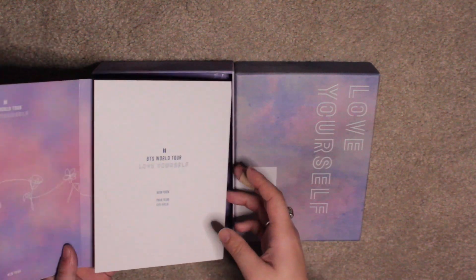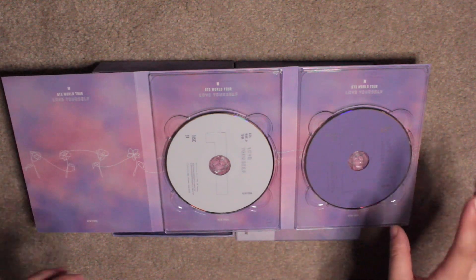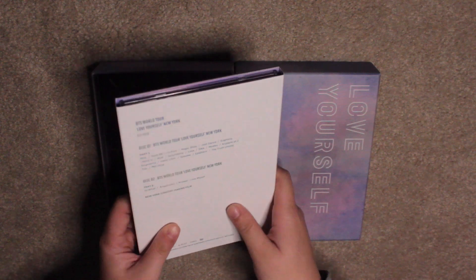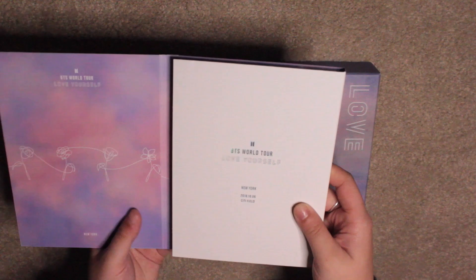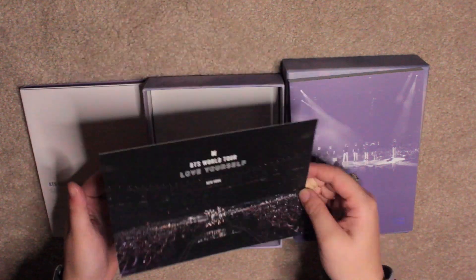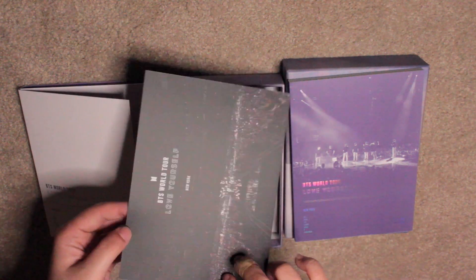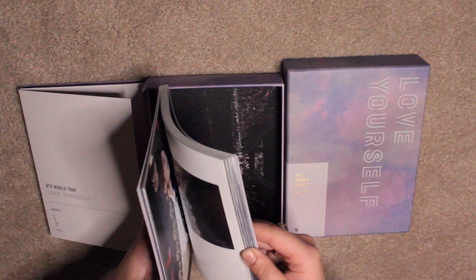Opening up the box, the first thing you see is the DVDs. There are only two DVDs because the Seoul one has a making CD, but this one doesn't. It does have a concert making film but it's not the same as the behind-the-scenes for the Korea one. It's still got that shifting holographic sort of print to it and the flowers are printed in white. There's also a Love Yourself New York group photo collector card as part of the package.